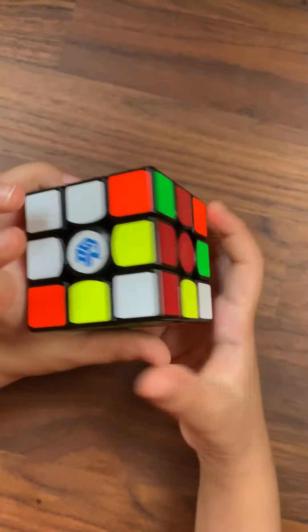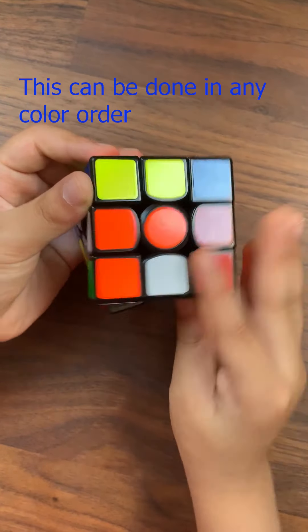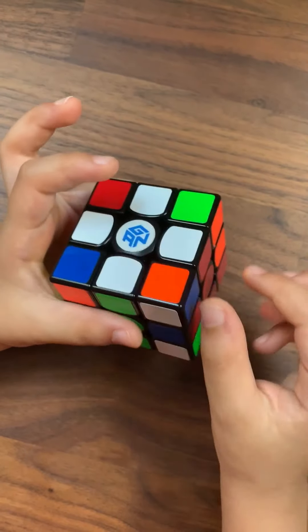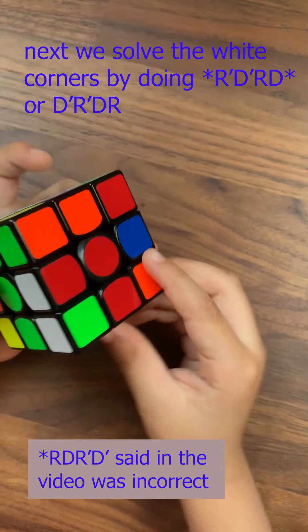You do it for orange, blue, red and green. So the orange side is done, the green side is done, and the blue side is done. We just need the red.